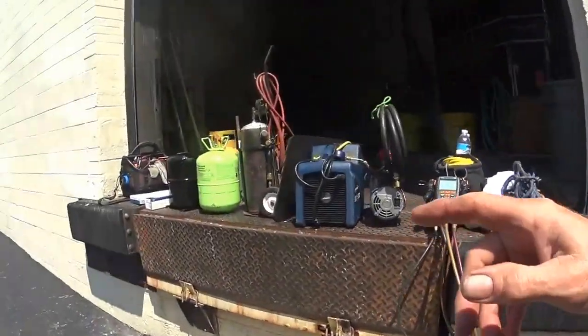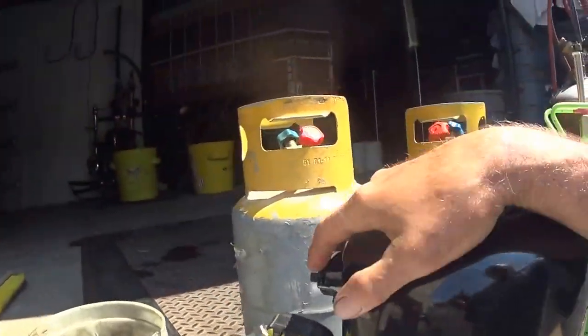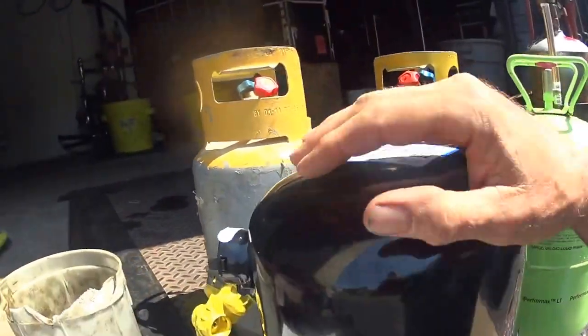Today I have to change this compressor right here. It's a nice brand new compressor, and it's got to go on that walk-in cooler.